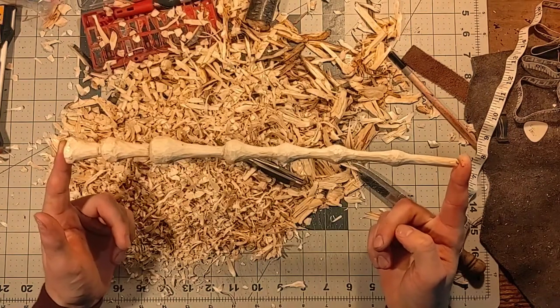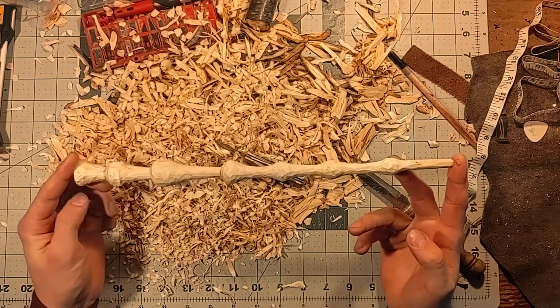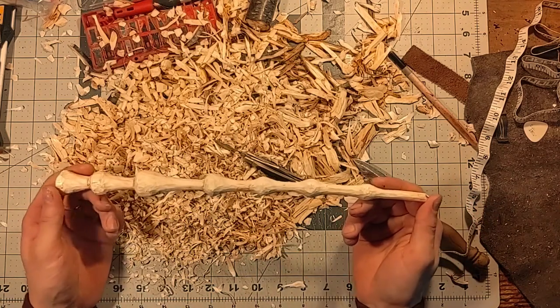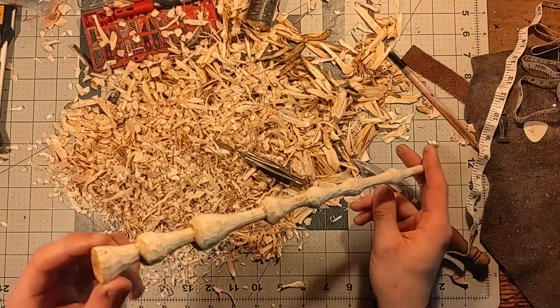So today we made some excellent progress and we are just about ready now to move on to the wood burning stage. All that has to happen now is to go ahead and give this about 24 to 48 hours of drying time, and make sure that the wand isn't going to split.